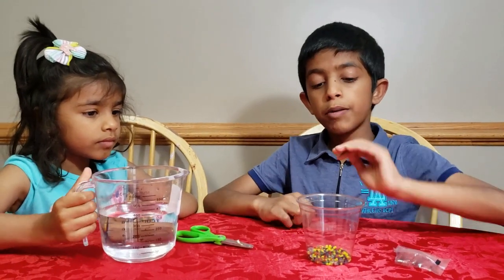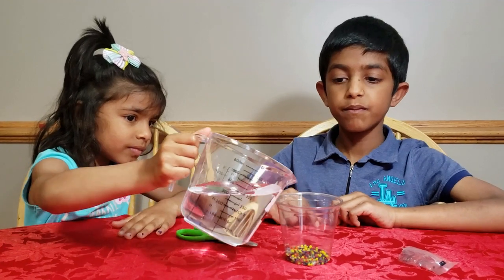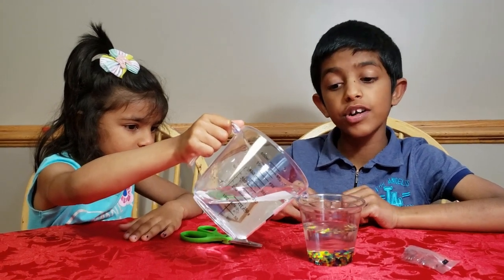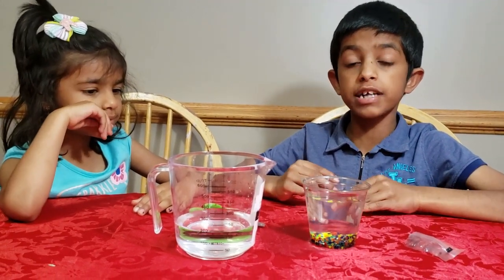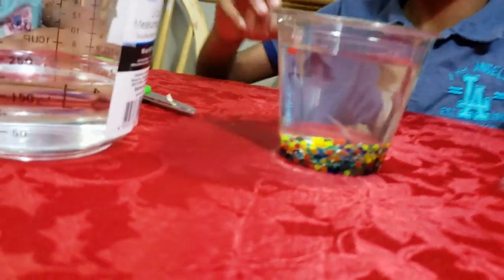The first step is to pour the marble pebbles into the cup — we already did that. Then you have to pour water into the cup, and fill it till it's full. Next, you have to wait for about two minutes, and then slowly the marbles will absorb all the water and grow bigger.